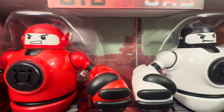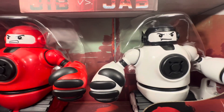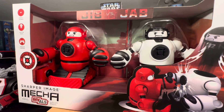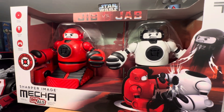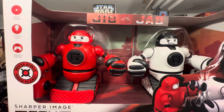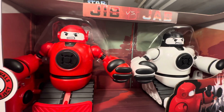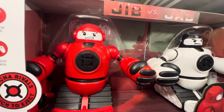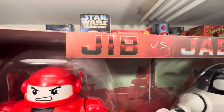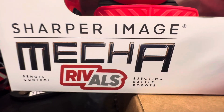Got the coffee on, I'm still working on my first cup. Let's come down here to the museum and do some videos on some of my newest remote control fighting robot additions. This is Jib versus Jab, Sharper Image Mecca Rivals.